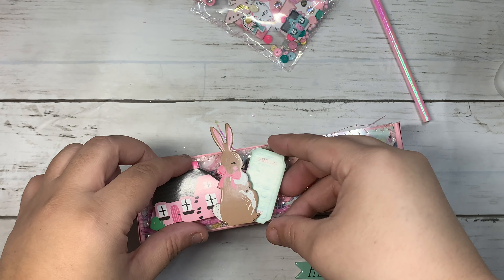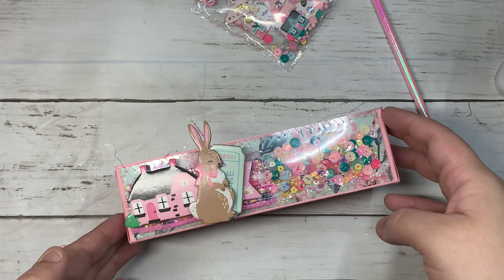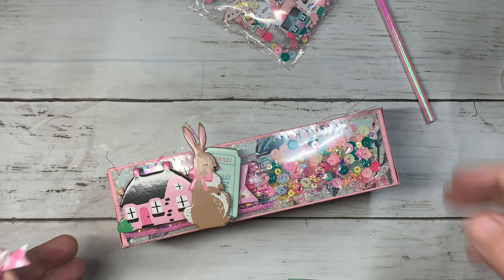I think I'm going to add the ticket right there. I hope you guys can see what I'm doing — let me zoom in a little bit.